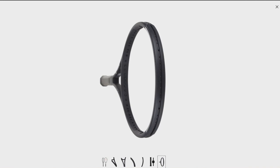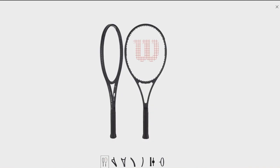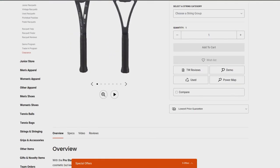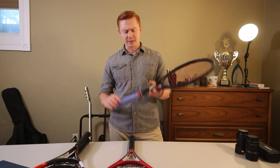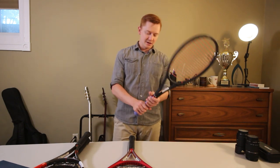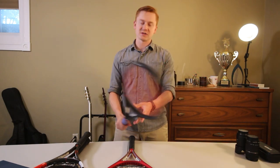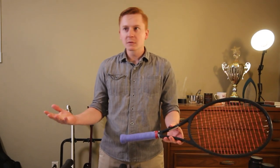I came across the Pro Staff. The head size was similar, it was the Wilson name, it had Federer on it, all black, looked really cool. So I figured I'd go with this racket — it's gonna make me a better tennis player and I'm gonna learn a bunch of new stuff and just start crushing balls. That kind of happened. This is definitely a more control-oriented racket and it's heavy.